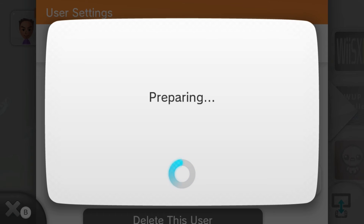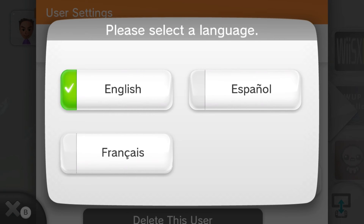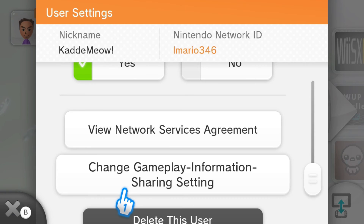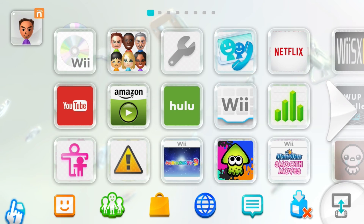Click on that, select your language, and there you go — Welcome to Pretendo's Network. Don't worry about the Christmas theme. This confirms the Pretendo Network fully works on this console. There are some limitations with doing it this way, such as Miiverse will not work.